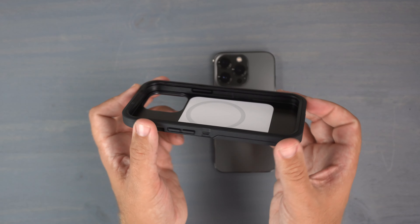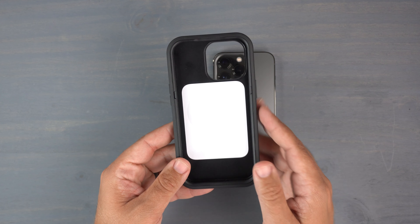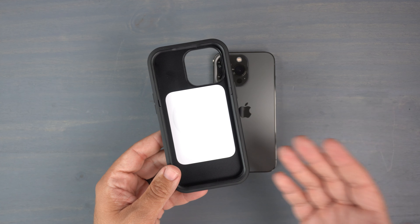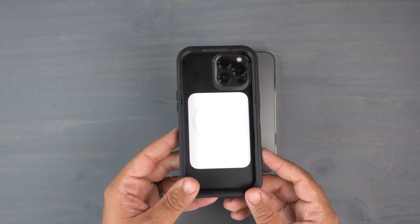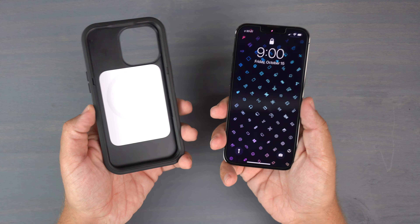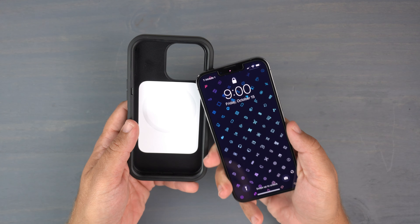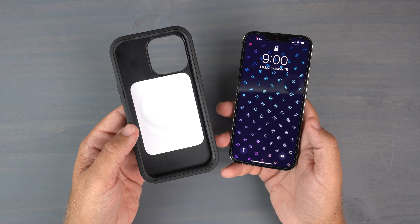On the inside, as you can see, you do have the MagSafe magnets built in. Around the edges inside the case you have some really grippy, rugged material in there that's going to help with drop protection. If you accidentally drop your phone, it will help dissipate the energy away and hopefully prevent a break.